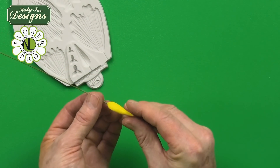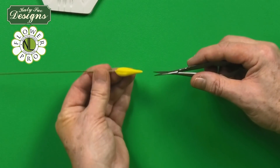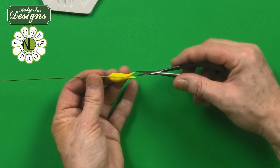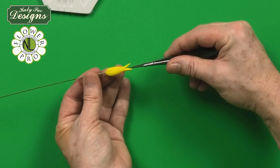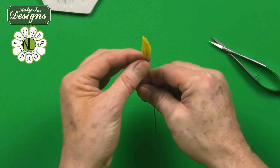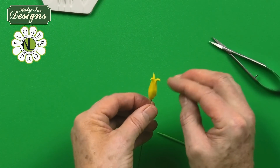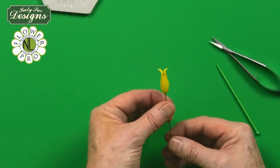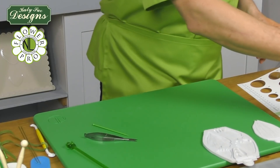Similar to the lily bud technique, we use spring action scissors on their side to cut in where the first line is — just a little beak cut, not half, about one third. Rotate to the second line and cut down the middle. When you open this up, the sections curl back — one, two, three — like a pomegranate or lily bud. That's the first stage with three sections marked. Let that dry for about two hours.